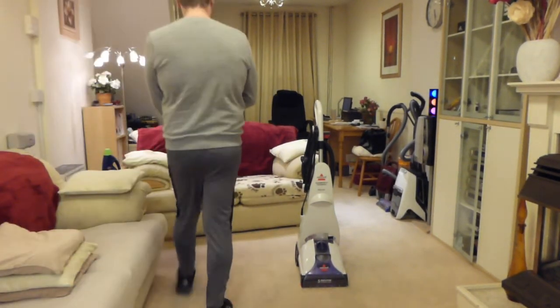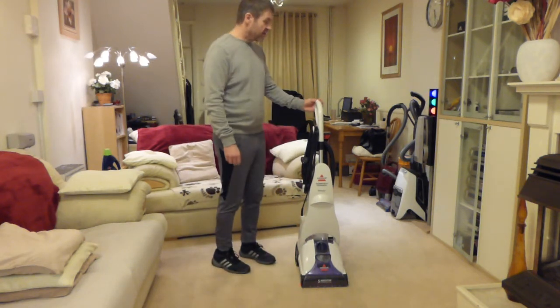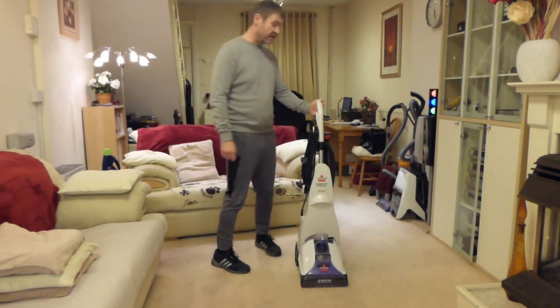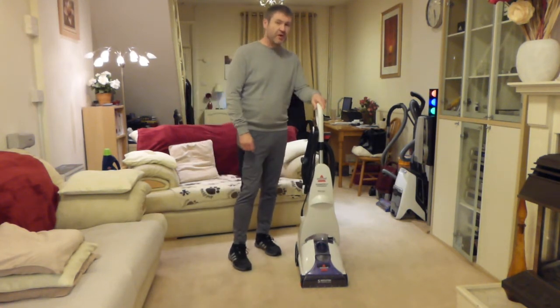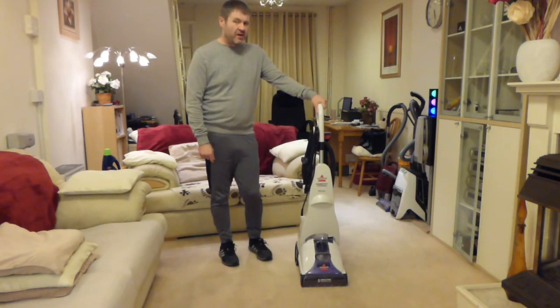Hello, good evening back fans and welcome to the demonstration here. We're going to do sort of a revisited video on this. I've had a few requests about carpet washers and we haven't had this down for some time.